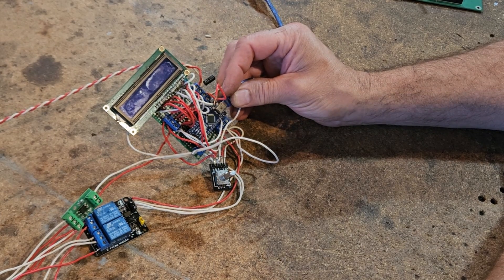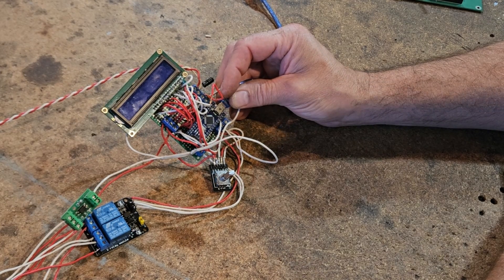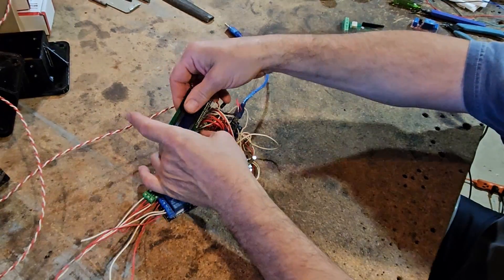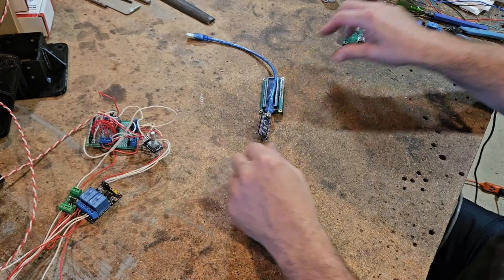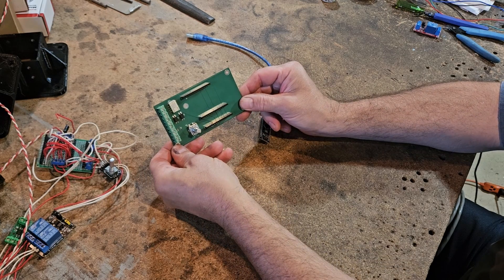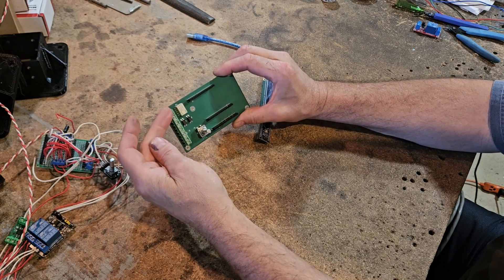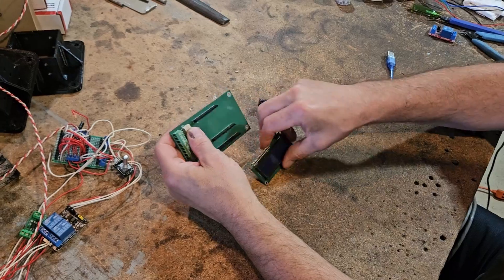In order to get this product out there, we have to take it, streamline it, and make it more of a professional design. So what we did is we took everything — not including the display and the Arduino — and put it all into a board like this. We had this board made by PCBWay, so the encoder, the two-channel relay, the opto isolator, and the stud blocks are all on the board, and then our display pops in here.